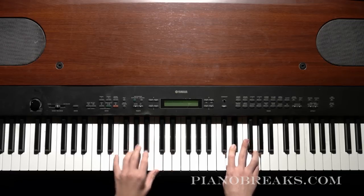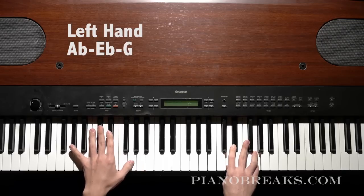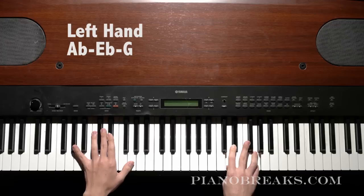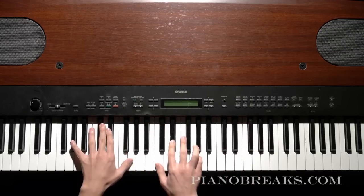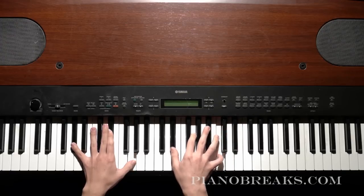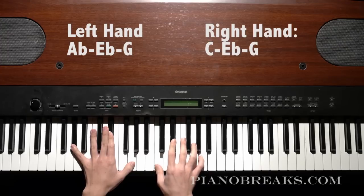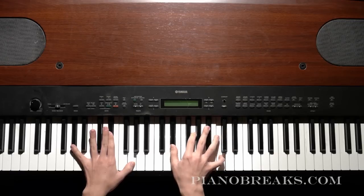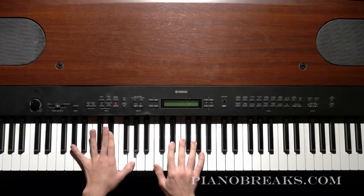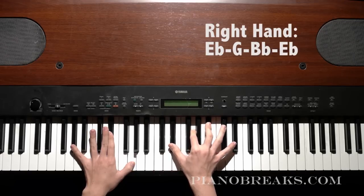And then the next chord you go down to in your left hand is A-flat, E-flat, G. And then in your right hand you play C-E-flat-G. Then you go to E-flat, G, B-flat, E-flat.